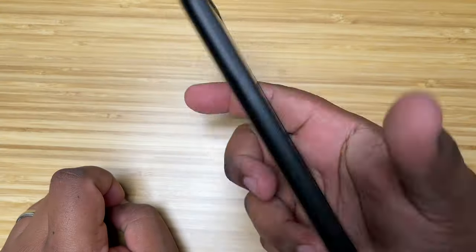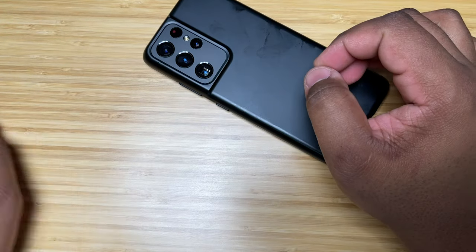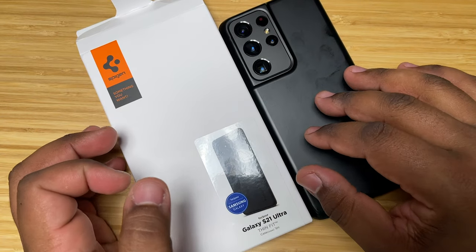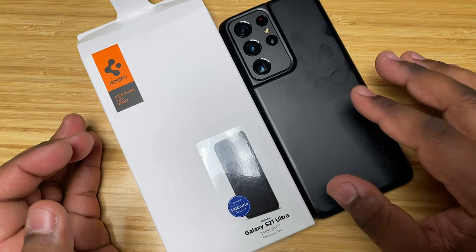Everything is open on the bottom and you've got your speaker grill, with a little raised lip at the top for the speaker grill at the top of the phone as well. That's the Spigen Thin Fit case for this phone. This case cost me $11.99 — I will have links for this case down below in the description if you're interested in picking one up.